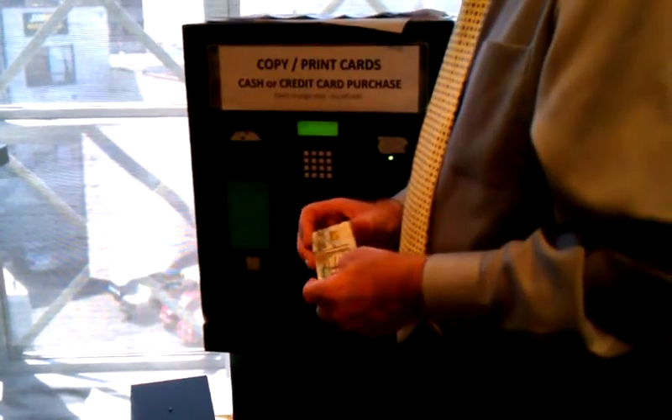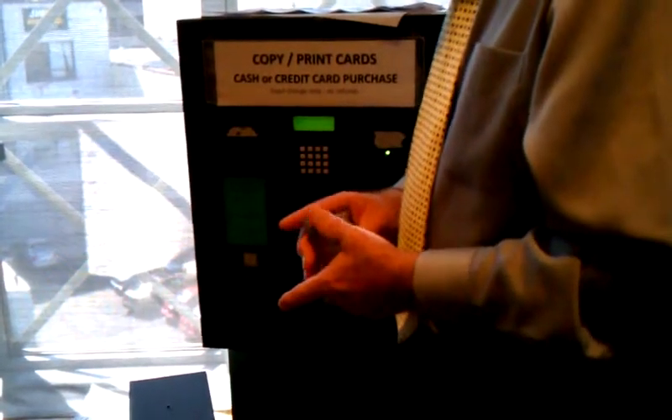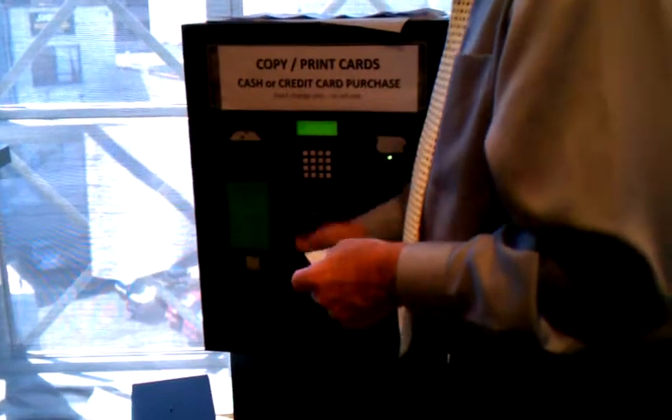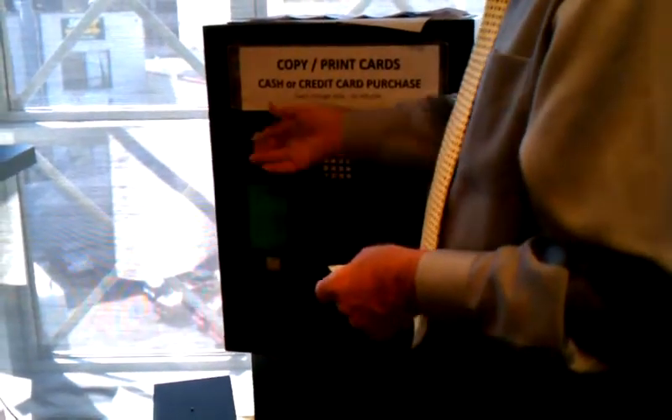Apparently not debit cards, just credit cards. So anyway, you swipe your credit card, and then I believe it asks you how much to deduct, and then it'll print that out.